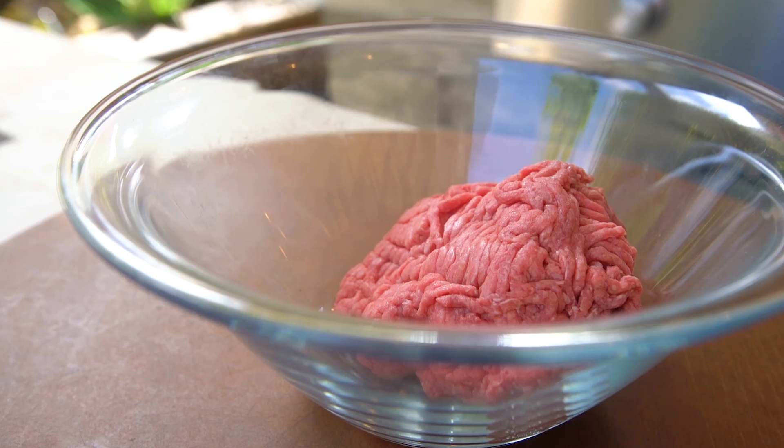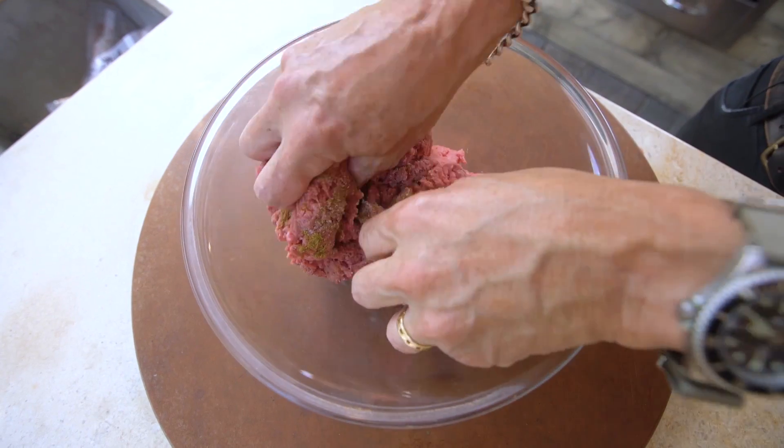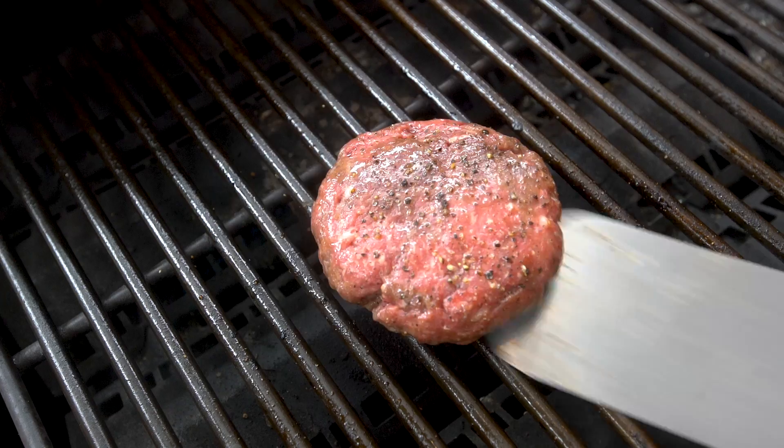Now for the important part. In a bowl put ground sirloin and ground brisket. Season with salt, pepper, and a little more cumin. Mix to combine, shape, and then grill.